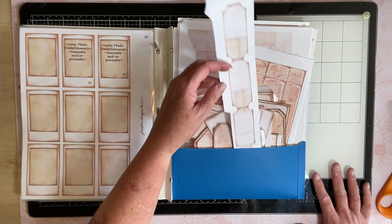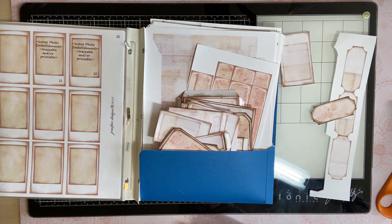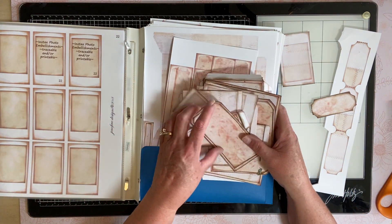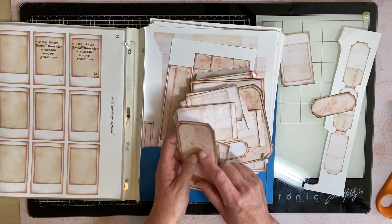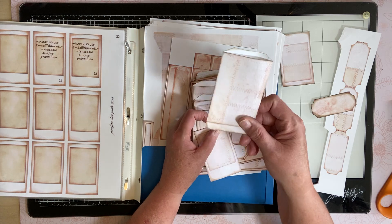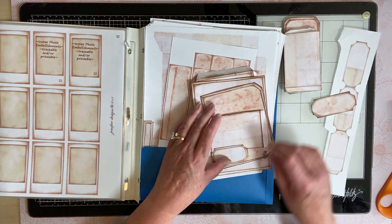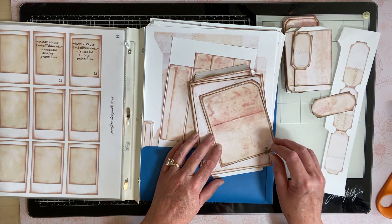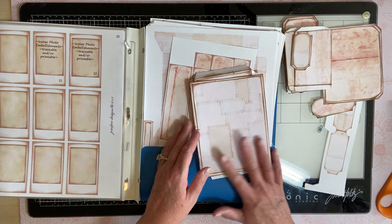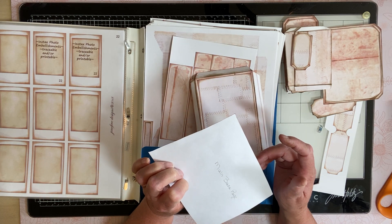I have extra ephemera I forgot, and I think some of it might work with this baby journal I'm doing. I remember when I printed this off. These are the little glassine bags — aren't they cute? I think I'm gonna keep these out because I have a use for them. This is a half-page pocket journaling card. It says 'main base page.'